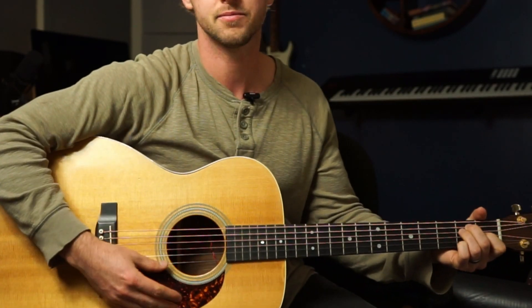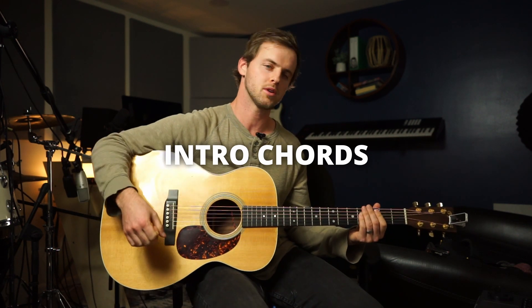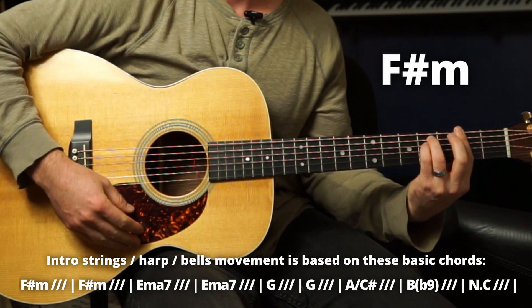We're in the key of E. The intro has all these strings and stuff — I'll show you the chords they play underneath. They've got an F sharp minor for two measures.